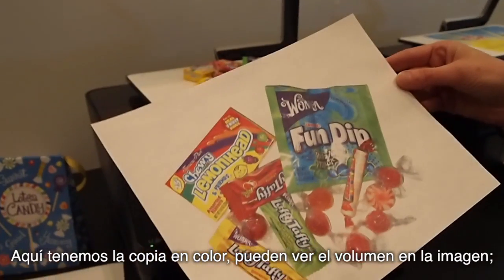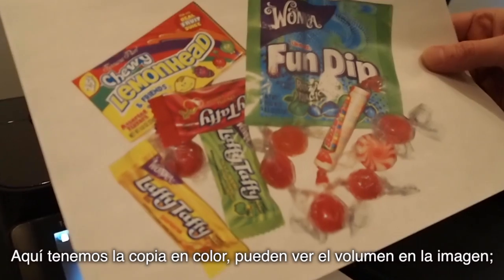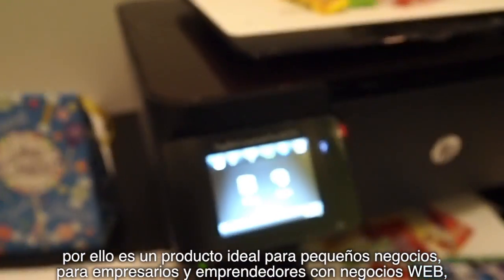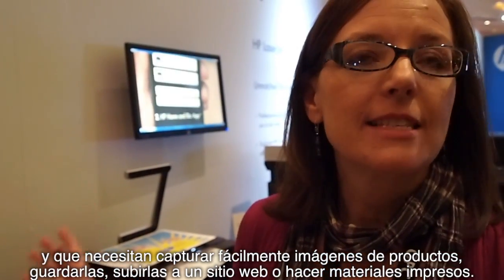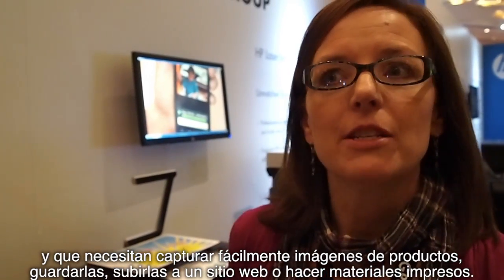And here's the color output, so you can see the dimensional nature and color of the image we selected. This is an ideal product for a small business owner, an entrepreneur who may have a web business. They need to easily capture products, save them, and place them on their website and also other marketing materials.